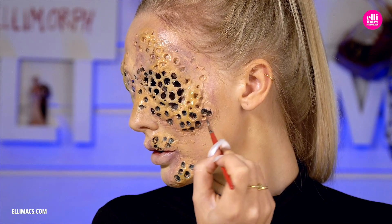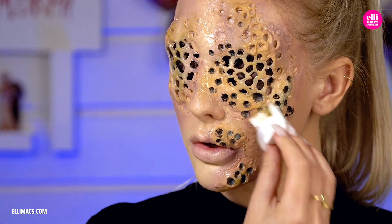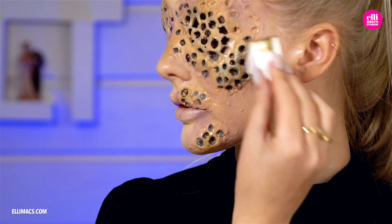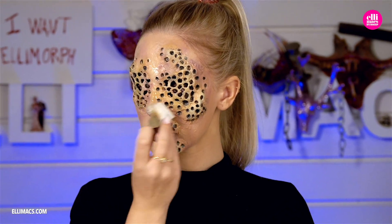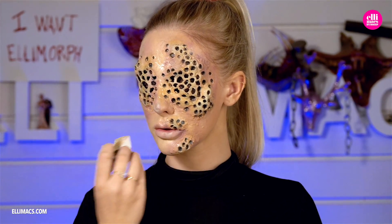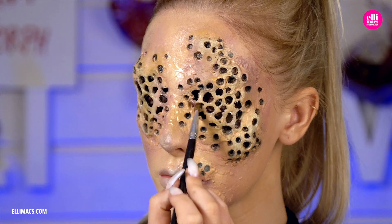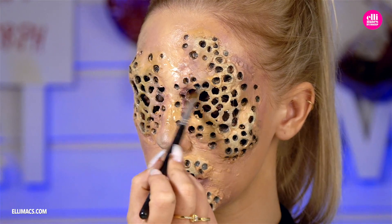To mix things up further, go over with one layer of the lighter foundation tone mixed with some green. This step helps blend in that black we painted into the holes, keeping them from looking way too painted in. Then keep mixing the purple tone and green tone in various areas of the face to keep things looking interesting.